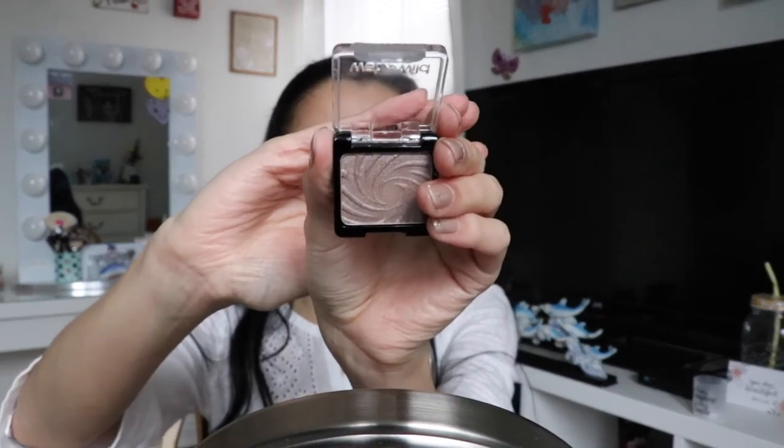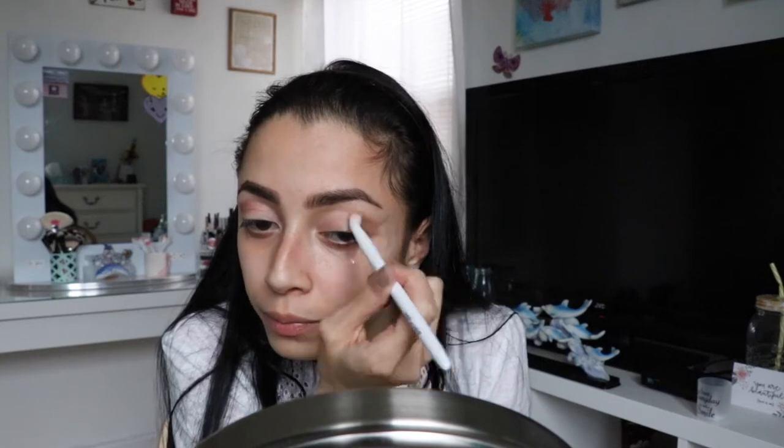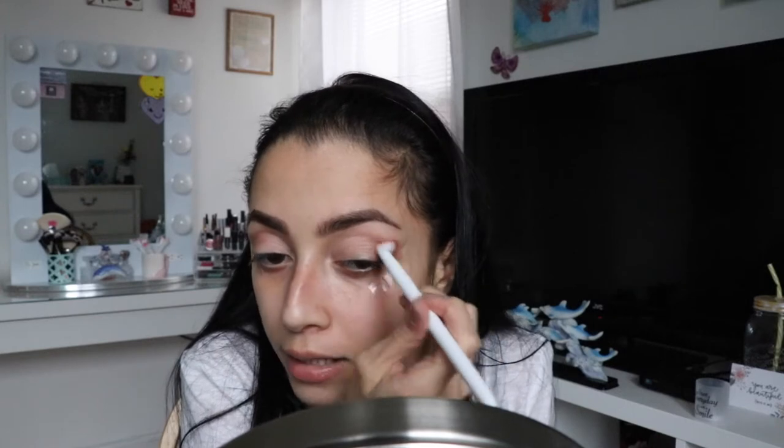Okay, so the first eyeshadow I'm going to be using is the Wet and Wild single eyeshadow in the color 252C Nutty. I'm going to put this in my crease as well as the outer corner. This shadow is kind of like a brown with just a little shimmer — nothing crazy.